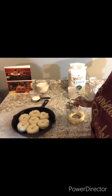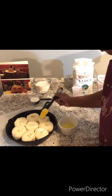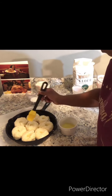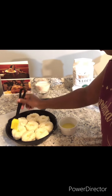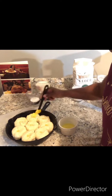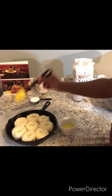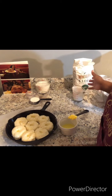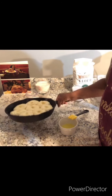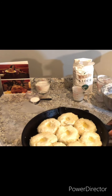You just want to press a hole in the middle to help it rise. And now we're going to add our melted butter on top. Our biscuits are all ready to go in the oven. Preheat your oven to 350 degrees and bake for about 10 minutes. Into the oven it goes.